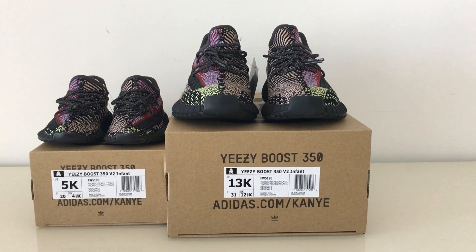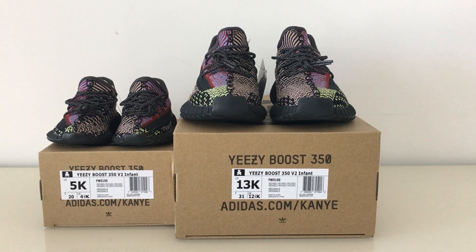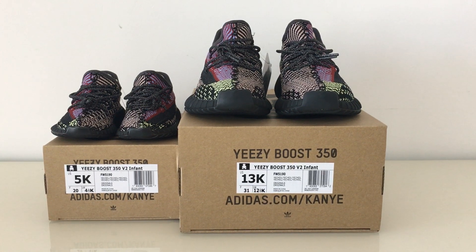What's up YouTube. Welcome to my channel. Today I got infant size EZ35GV shoes.